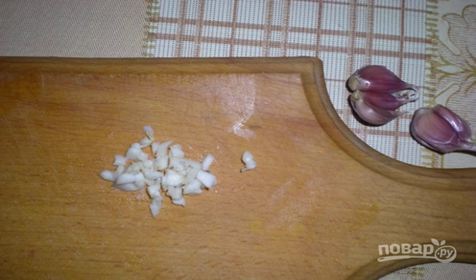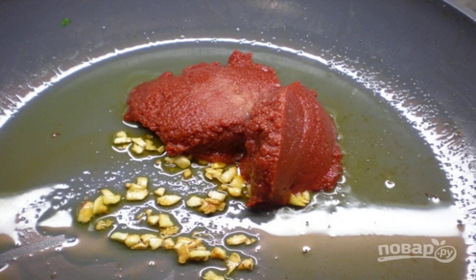Heat the olive oil in a frying pan. Peel the garlic and chop it with a knife. Add chopped chili pepper or its dried counterpart. Put the chopped garlic in olive oil and fry it until golden brown. Add tomato paste and salt, stir and simmer for 5 minutes.